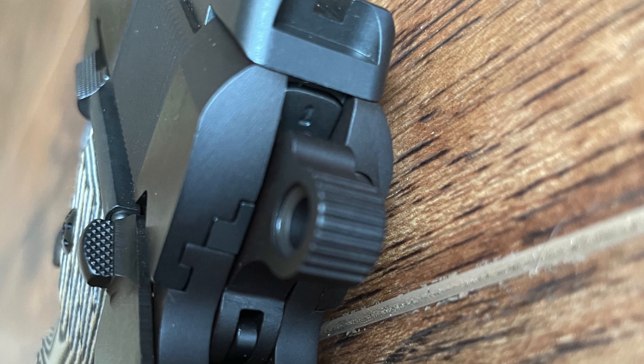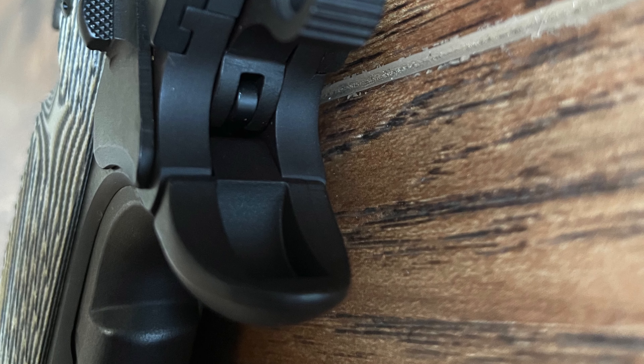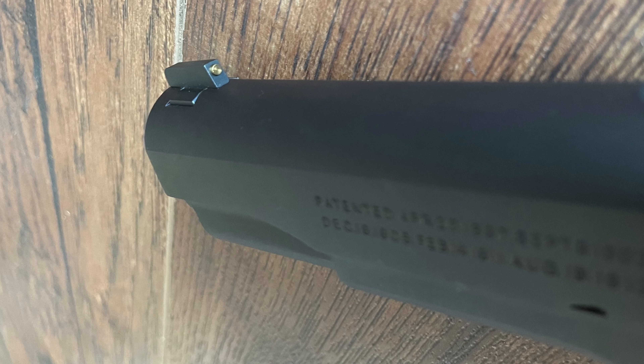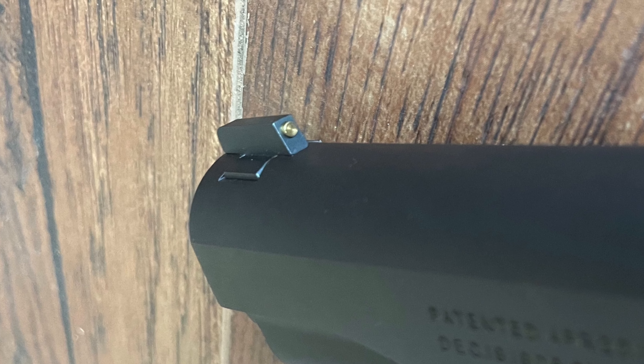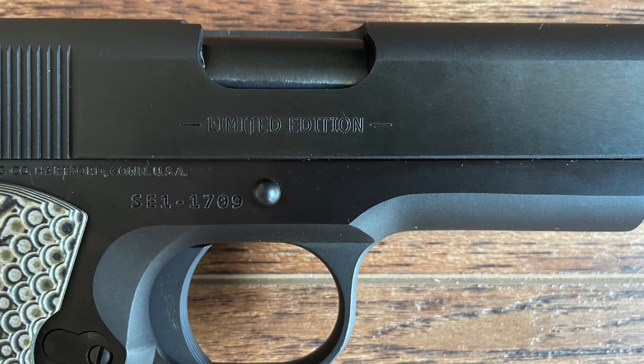In the 1970s, Colt introduced the Series 70, a refined version of the classic 1911 designed for the civilian and law enforcement markets. This line featured an improved firing system with a Kale-style bushing and an accurate barrel setup, appealing to shooters who wanted a high-performing version of the traditional 1911.